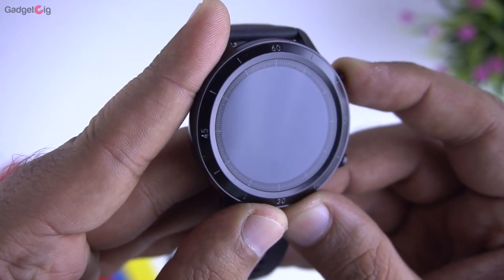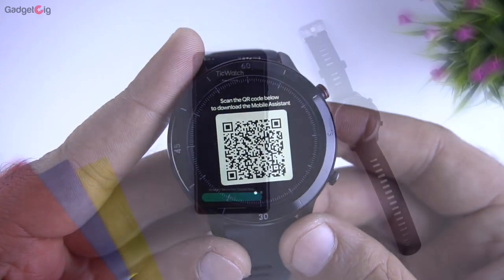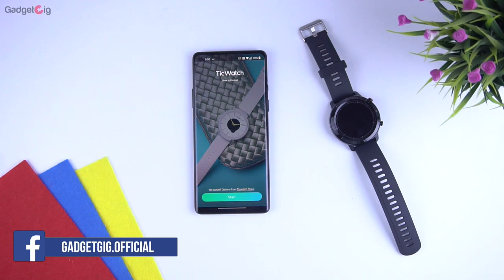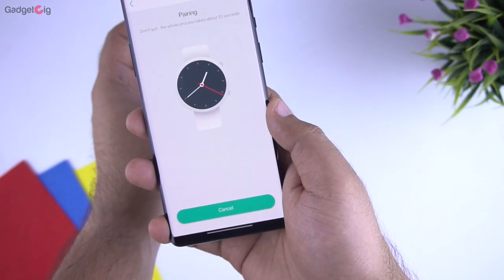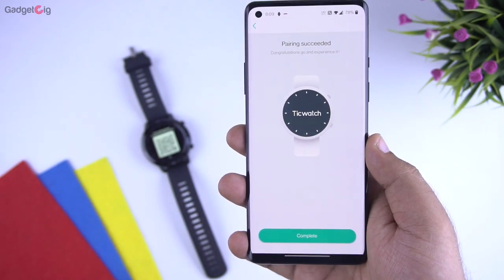Now let's turn it on and pair it with our phone. Here it is on and asking us to download the app. The name of the app is Mobvoy and it is available on the Play Store and App Store. The pairing process is really simple — just choose the GTX from the list and scan the QR code. And that's it, the watch is now paired with our phone.